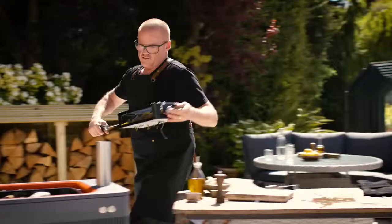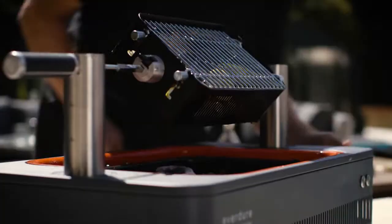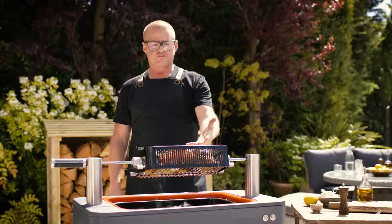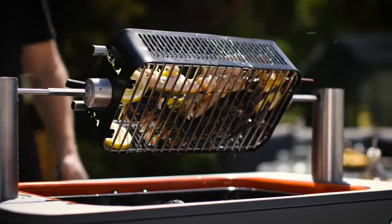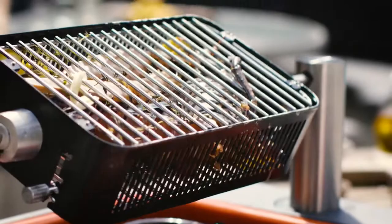Pop this over the coals and press the button. There's so many things you can do in here — you could put a whole chicken in there, just flatten it down. It opens up a whole new world of ideas for cooking this way. And what this barbecue does, it allows you to play around and control the fire. As well as cooking, you can actually use it to rest food or keep food warm, even while you're grilling underneath.